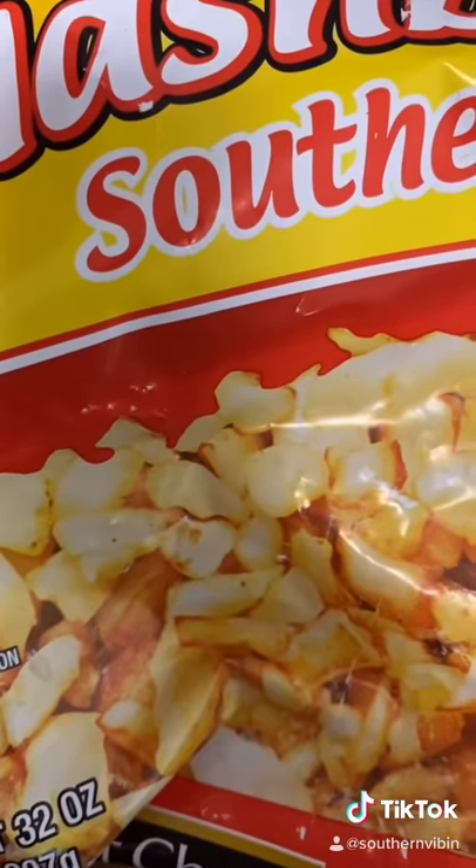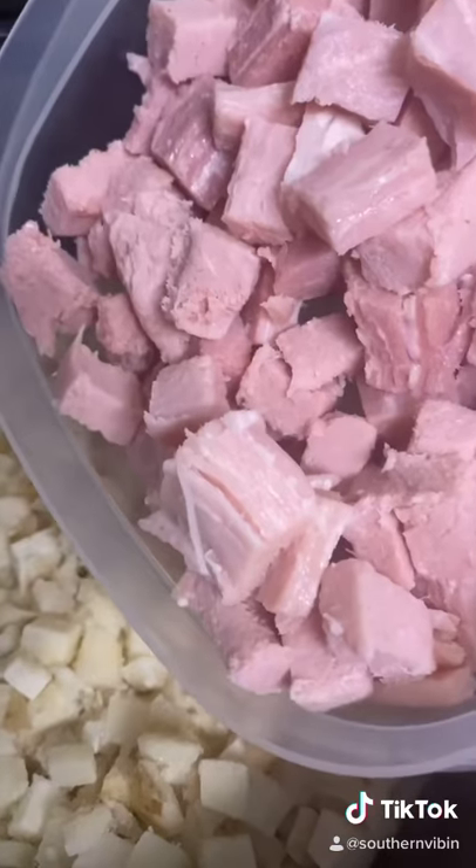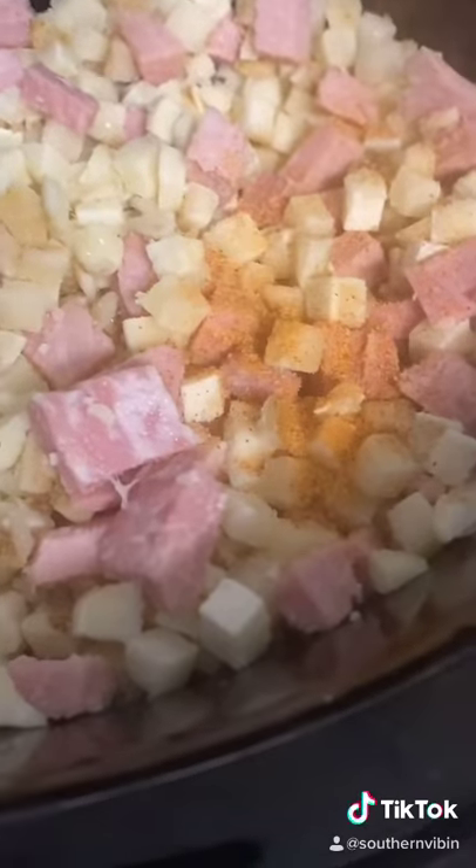First things first: one 32-ounce bag of southern style frozen hash browns — get it in your crock pot. Then dice up one ham steak and throw it in the crock pot. Season it with cajun seasoning — I use my cajun seasoning, use whatever you got. Then do one can of condensed cream of chicken soup on top.